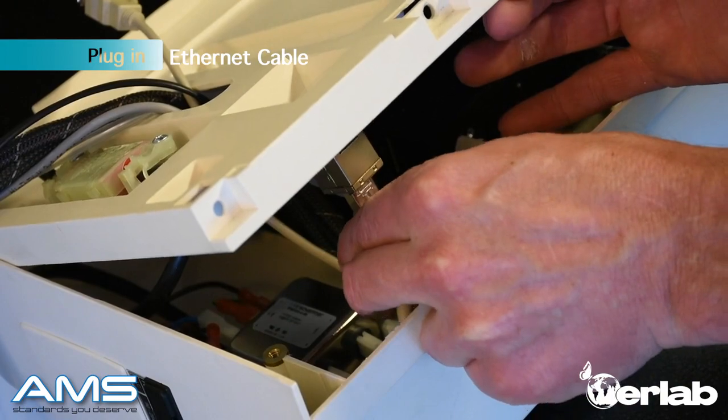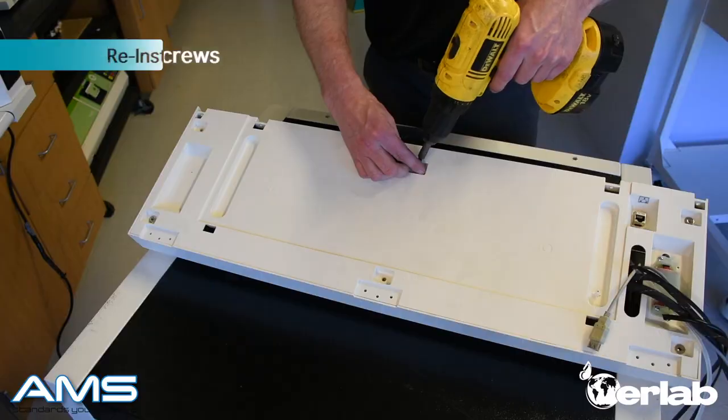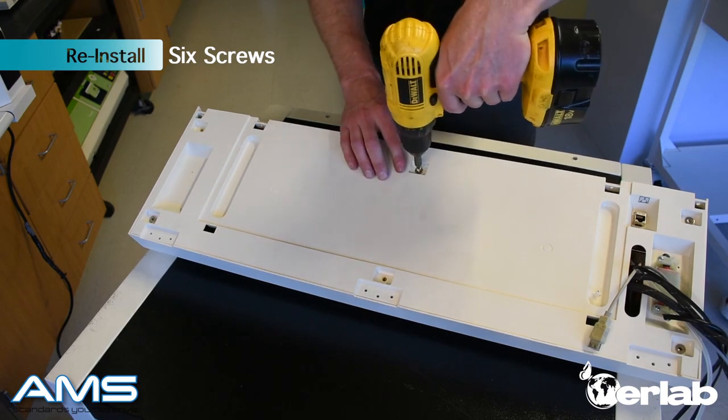Slide the panel up and make sure to connect the ethernet cable. Close the cover tightly again and now replace all six screws that you took out of the module.